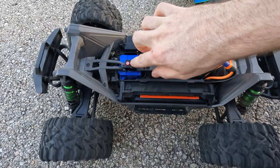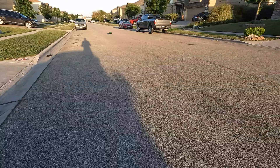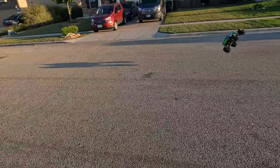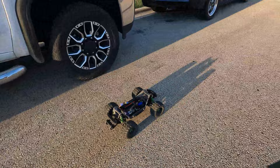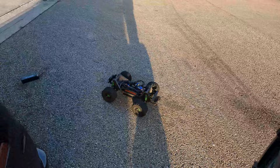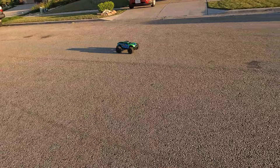All right, here we go on four cell — I'm kind of nervous, not gonna lie. The motor cut out for some reason — I don't know if it hit low voltage or what.